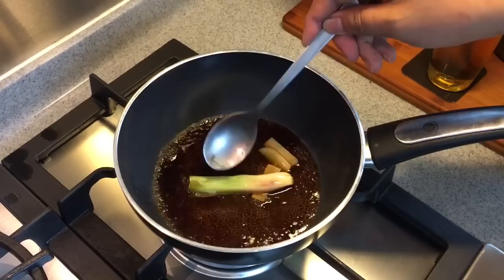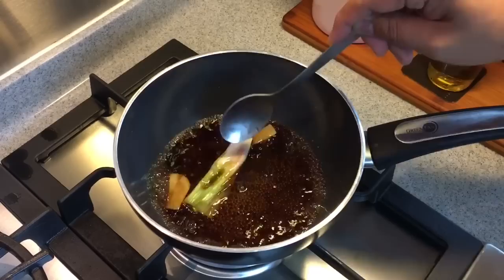So once you can see that it's simmering, we can just remove this from heat and let everything sit inside here. Okay, this will be done. Let's just put this aside.